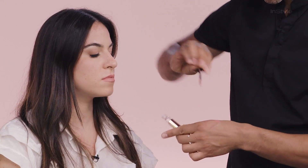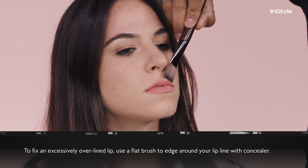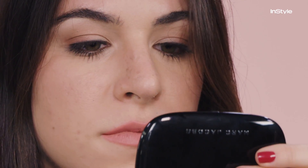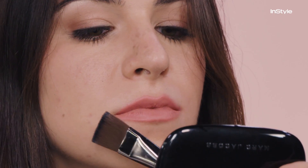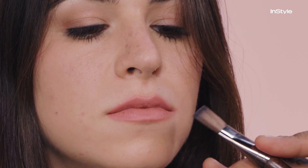So here's one of my favorite little hacks. I take a little bit of the liquid lipstick and press it into the bow of the lip. It takes the shape of my finger so it gives me that perfect cupid's bow lip. So what happens if I over-line a little too much? I like to take a small flat brush, take some concealer and just sort of edge out around your lip line. It's providing ground support for your over-lined lips.